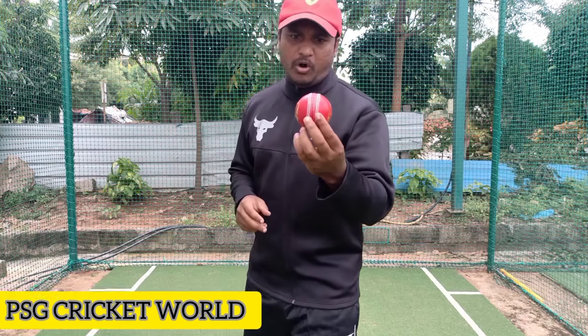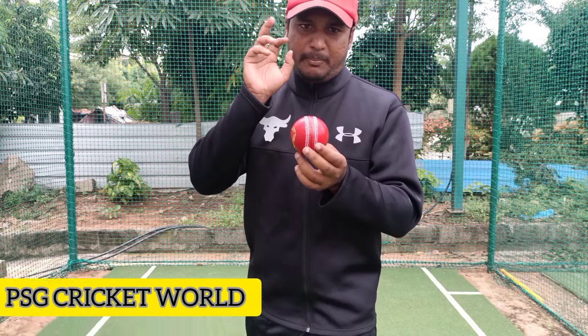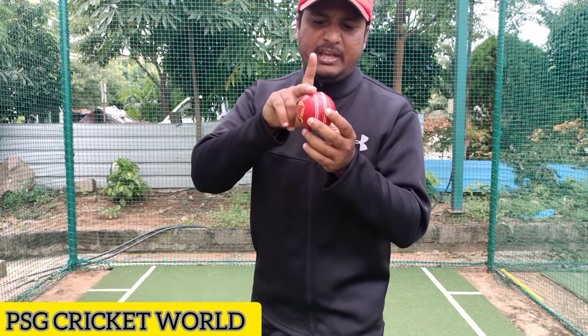First, I am going to show you the ball — the new ball. I am going to show you the seam clearly. I am going to hold the middle finger on the right side and the index finger on the left side.